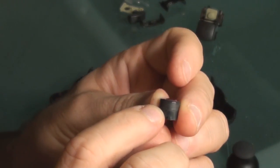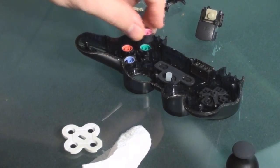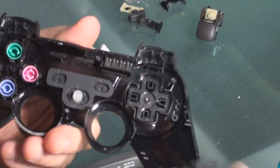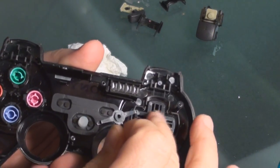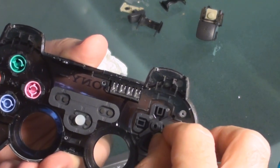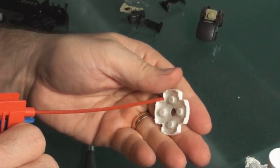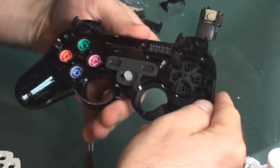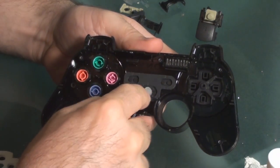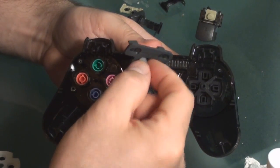One thing you need to make sure is that you put all of these back in the exact order that they're supposed to be. This little black piece — once you put the directional pad in, it goes in just like so, kind of to the corner and to the side, just like that.